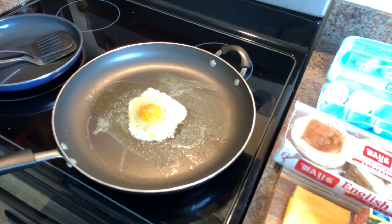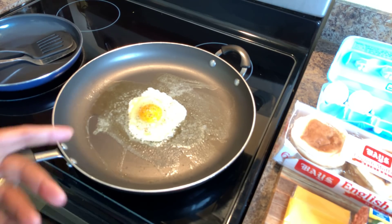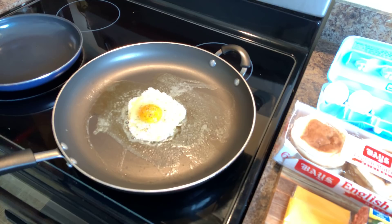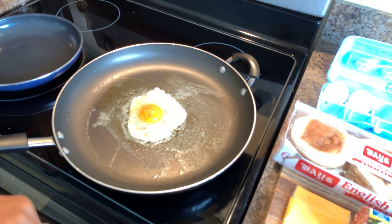The good thing about making this at home is you can make your egg how you want it. If you like an over easy egg, you can do that. If you want sunny side up, or fried hard like my husband likes, that's what we're doing today. You know how sometimes you go to McDonald's and get the perfect sandwich one day, but the next time it's not great — maybe your muffin wasn't toasted. Well, you can toast your own muffin and do what you want in your kitchen. You don't have to spend money at restaurants when you can make it at home.